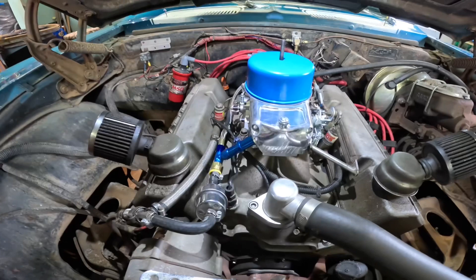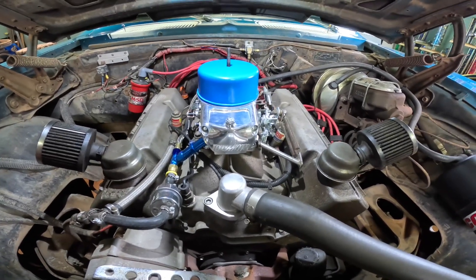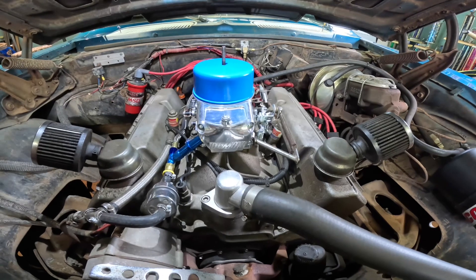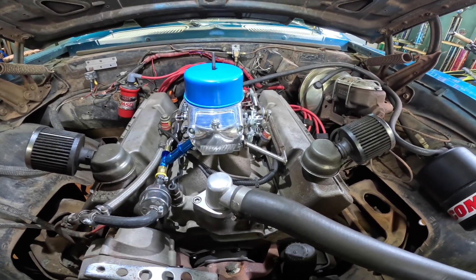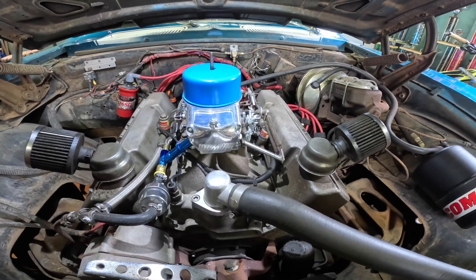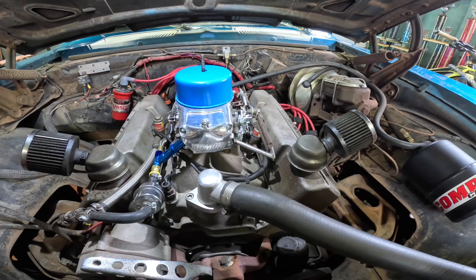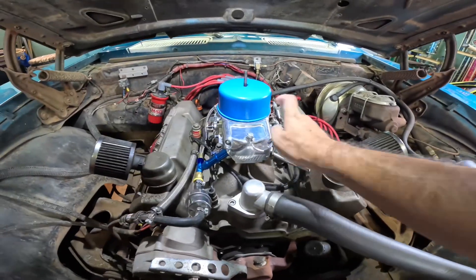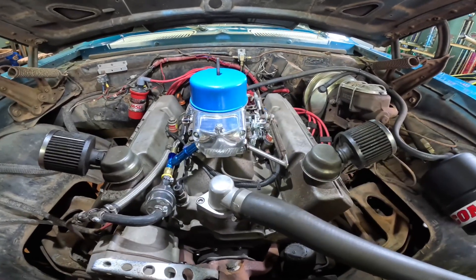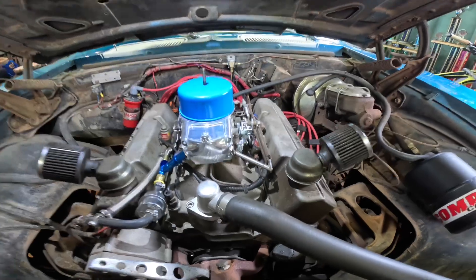For those questioning whether the stock fuel pump teed off is enough — it's good enough. The plugs come out okay, it doesn't lean out, and it runs 11.0 — should be in the tens, but 11.0 strong, not missing. Plugs come out nice, no speckling, doesn't look like it's leaning out. It works. I also have the carb jetted a little on the rich side, so that helps.